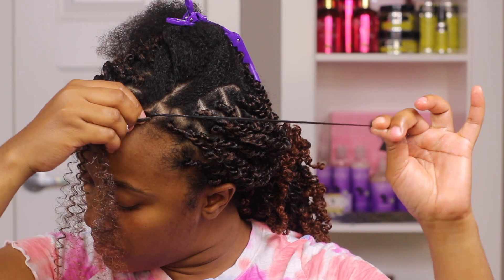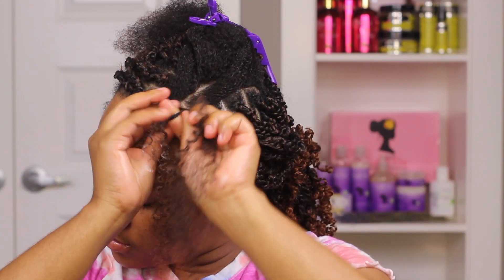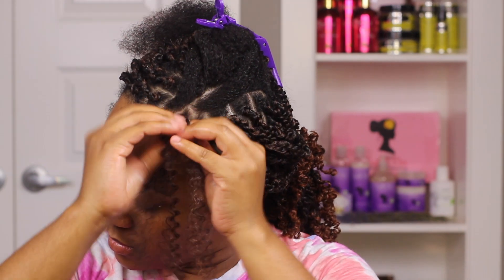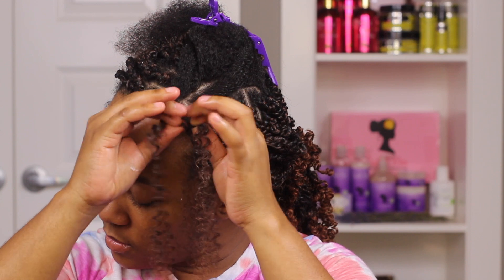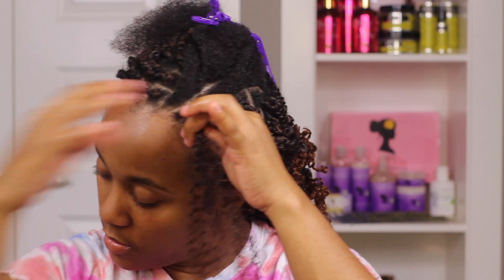To start the twist I'm going to be braiding the first inch or so and then do a standard rope twist all the way down. It's very easy — you're just going to separate your own hair between those two pieces of fake hair and just twist as usual.